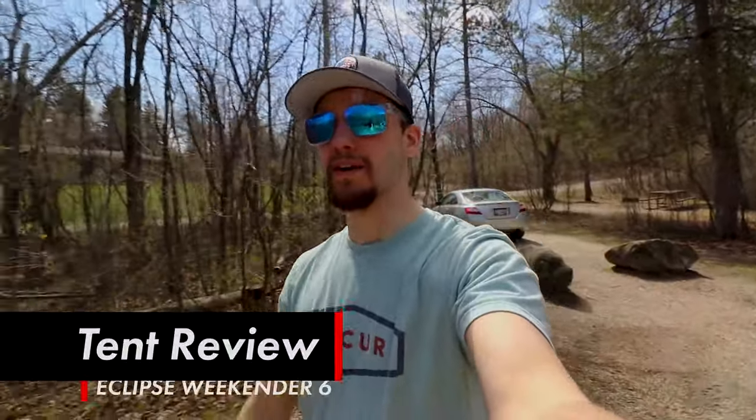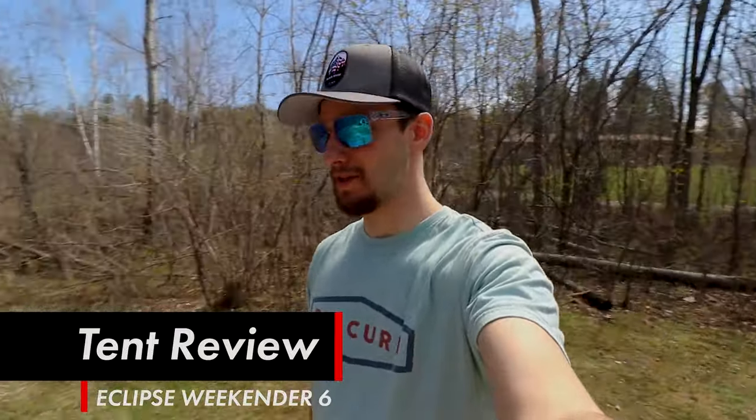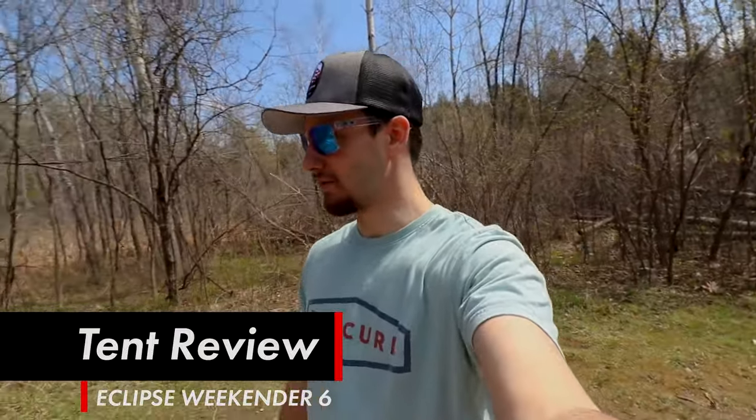Hey, what's going on you guys — you're watching another episode of Black River Boys. Today we are out at Mothy Lake, and I'm going to be doing a tent review on the Weekender 6 Person Dome Tent by Bass Pro. It is a part of their Eclipse line. I'll give you guys a run-through of everything about the tent, but right now let's just jump right into it.